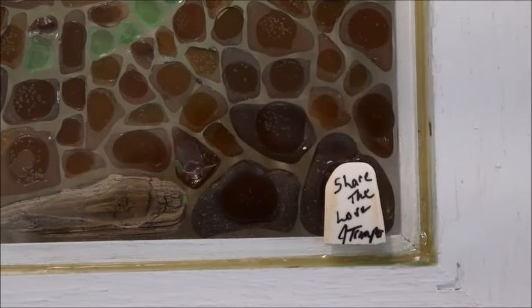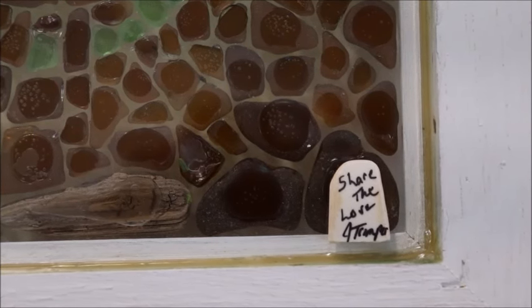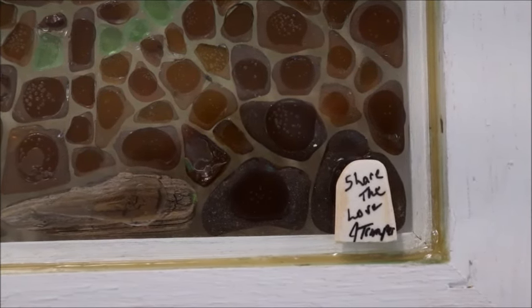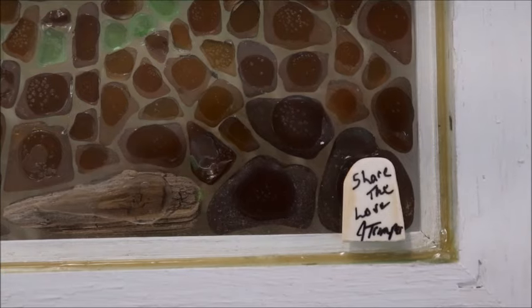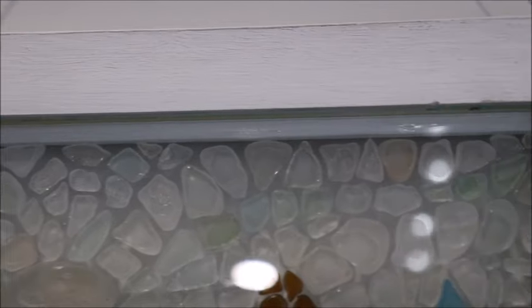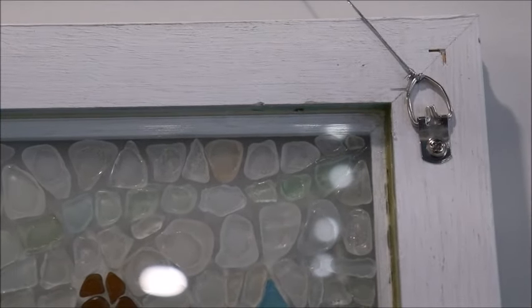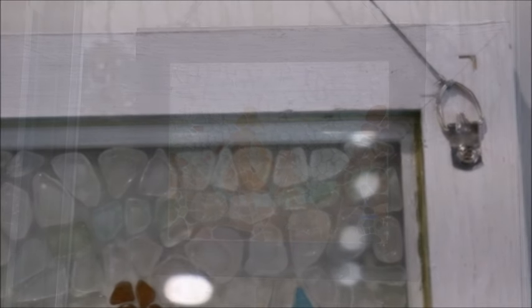After finishing, I added a little label to the back — I've written 'Share the Love, J. Trimper' on a piece of sea pottery and glued it to the back of my piece. I've also added two D-hooks near the top of the back of my frame so I can put some picture hanging wire there and then hang this piece in the window.